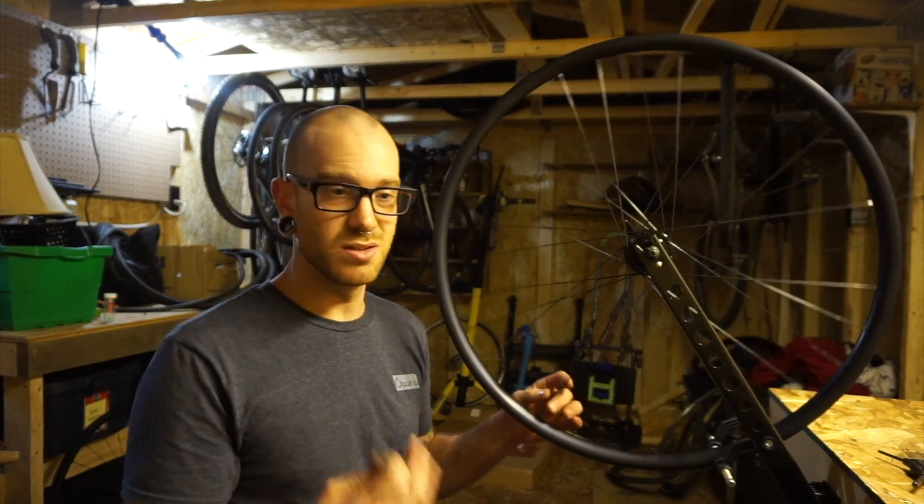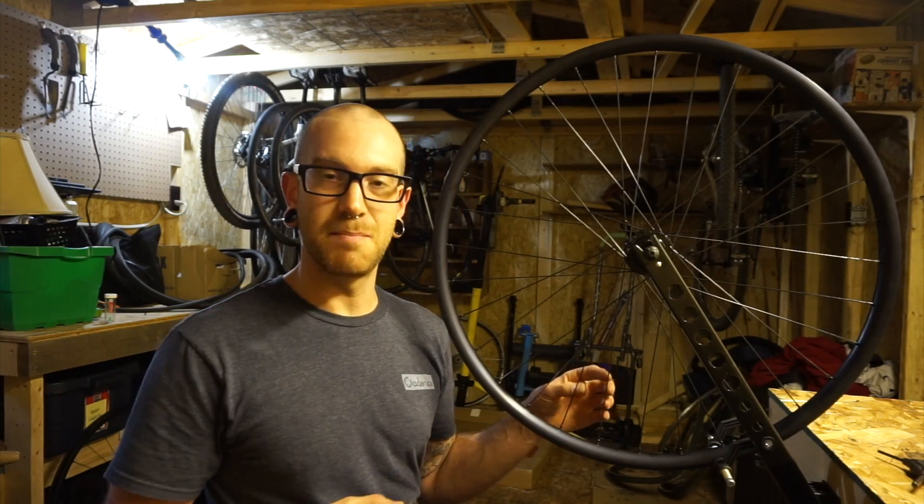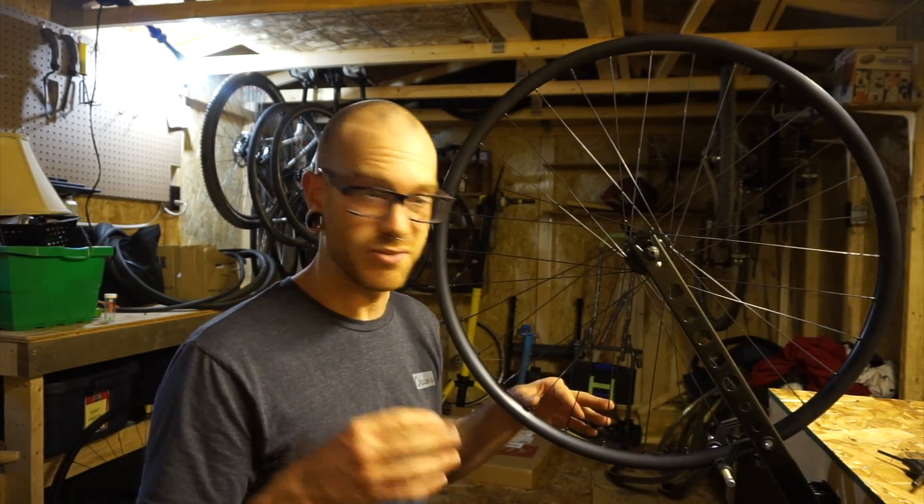I was mostly looking for an excuse to build these today, and the easiest and best way for me to have an excuse to get something done is to make a video of it.